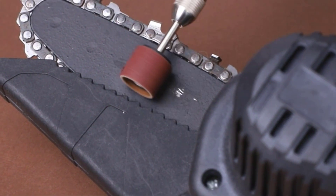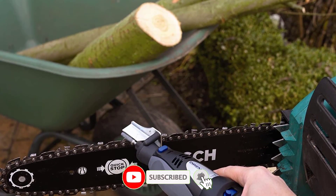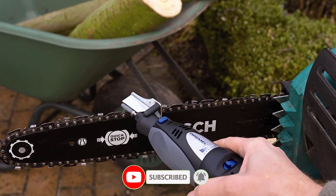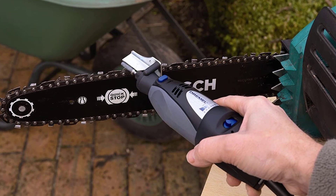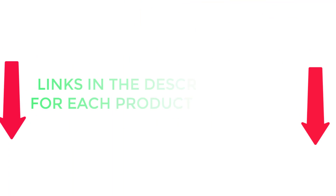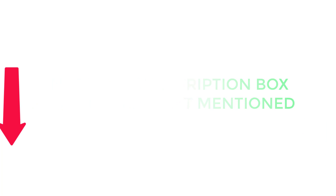There are many products available to choose the best chainsaw sharpener, each with different characteristics, benefits, and price, to help you make an informed decision. If you want to know about the price and other information, be sure to check the description — so without any further delay, let's jump into the video.